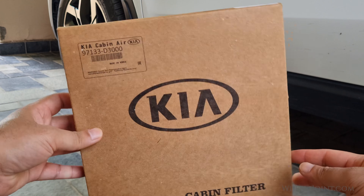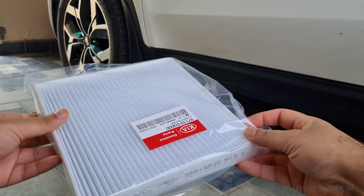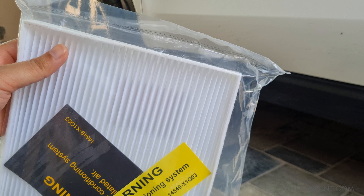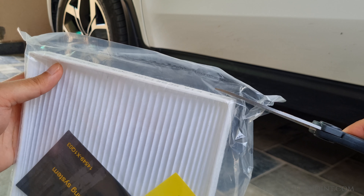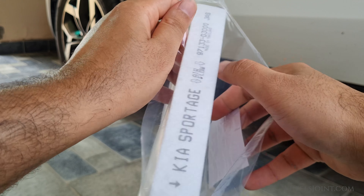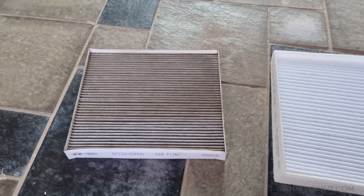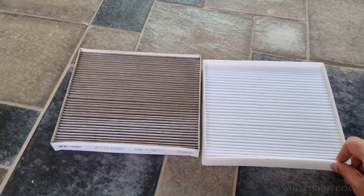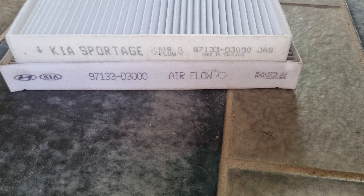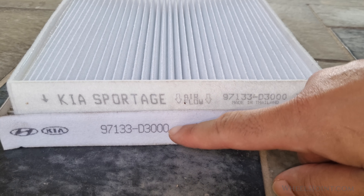Now take your new air filter and remove it from its packaging. Let me place the new and old air filter side by side so you can see how dirty the old air filter is just after 5,000 miles. This highlights the importance of regular filter changes. The part number on the new filter should match the number on the old filter — 97133D3000 is the part number for the cabin air filter in the 4th generation Kia Sportage.